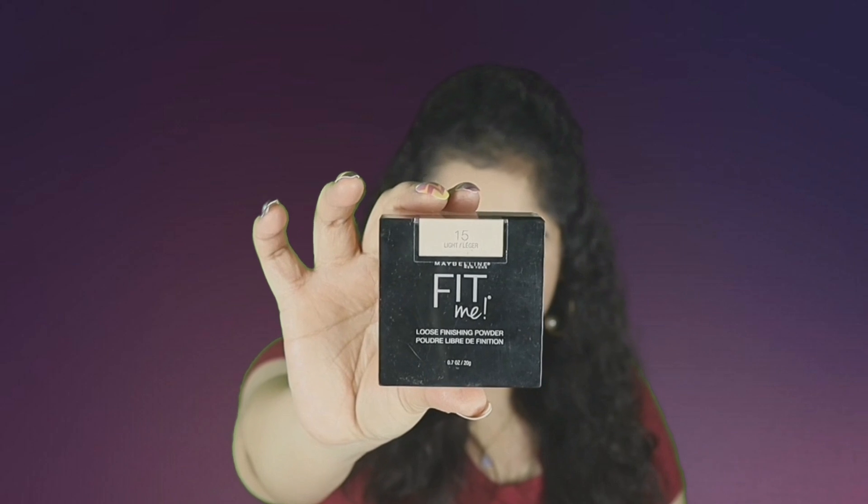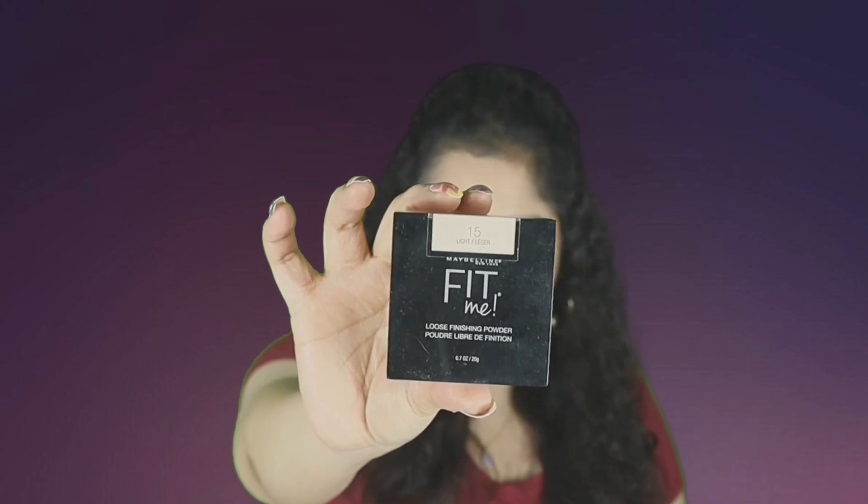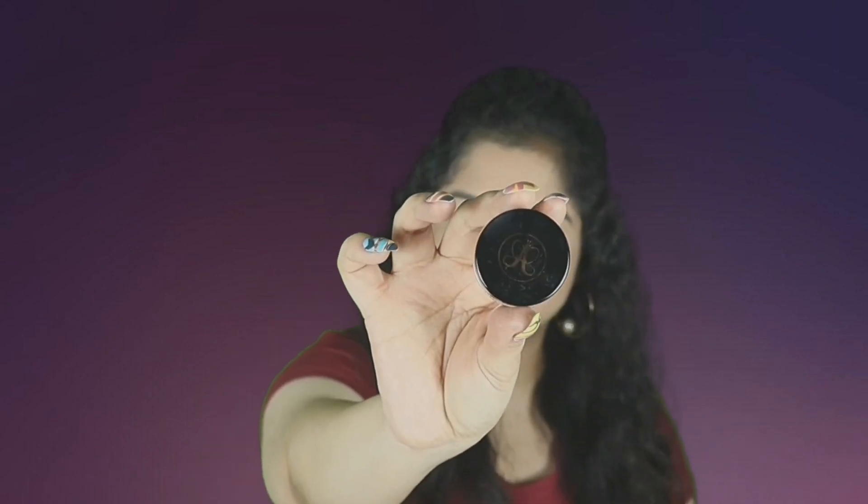To set the concealer, I'm using the Maybelline Fit Me loose powder in the shade Light. This powder is finely milled, doesn't give any flashback, and blurs your pores. I'm setting my under eyes and my eyelids, and the corners of the nose — it's very important to set the corners of the nose because it tends to crease more there, and also in the smile lines.